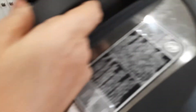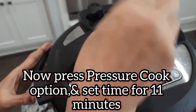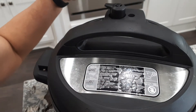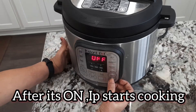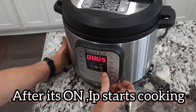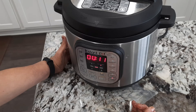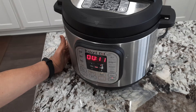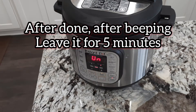We will set the pressure cook option for 11 minutes and then we will seal it in the vent. I'm starting to cook. It will make a leaf sound; the other way it will be soft. I will make it off for 5 minutes.